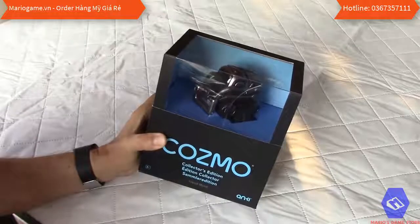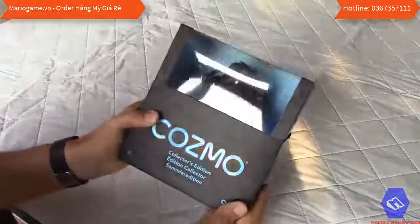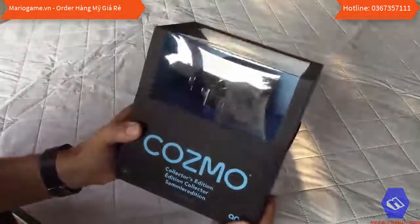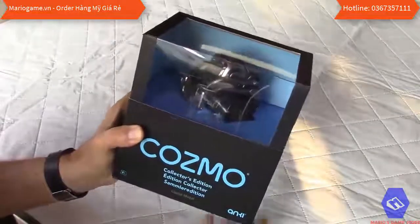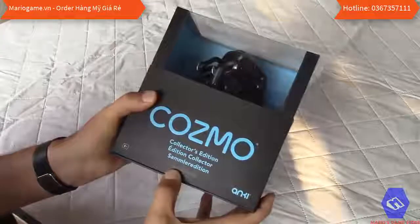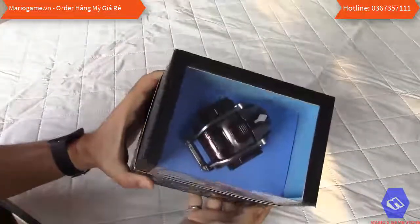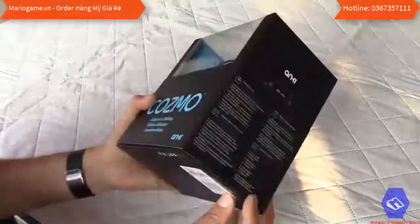Hello guys, welcome to my channel. Today we're going to unbox and review the little robot Cosmo, the Collector's Edition. The Collector's Edition is liquid metal — it's not white and orange like the standard Cosmo — so we're going to open the box and see what's inside.